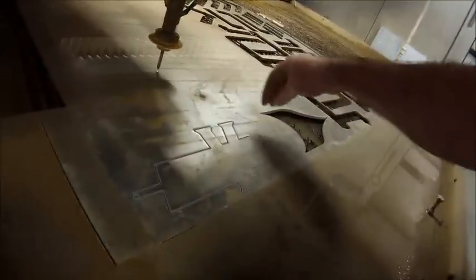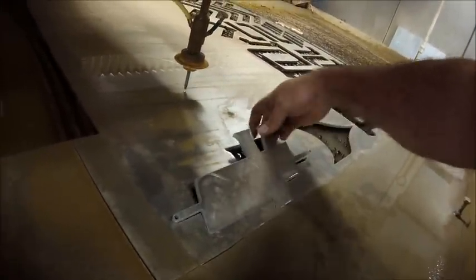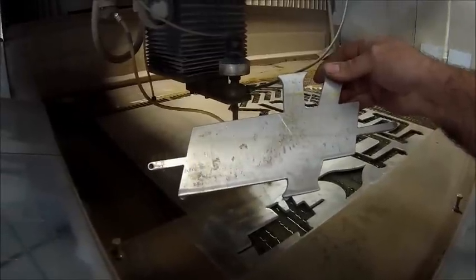Okay, now I did the water jet, oversized it just a smidge. Now it's going to go over to the CNC machine where I will contour it, pocket it, and make it look really nice.